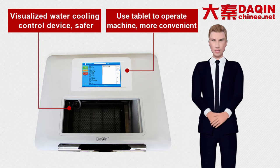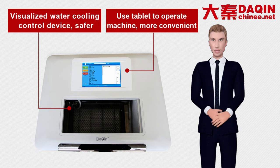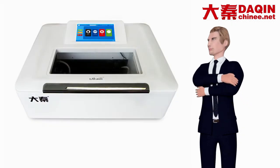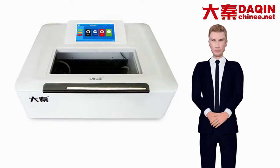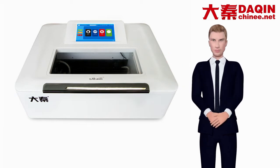The Dakin 2019 edition machine integrates the water pump, air pump, and fan inside of the machine to form an all-in-one machine, making the whole machine lighter. Large screen — 10-inch touchscreen tablet. Large field of view, smoother operation.